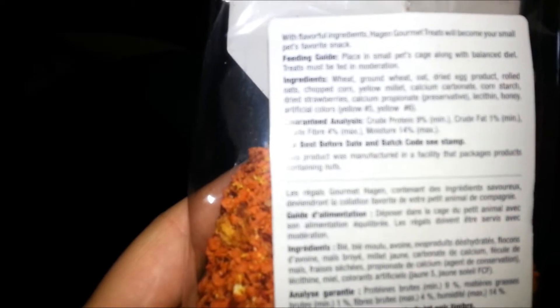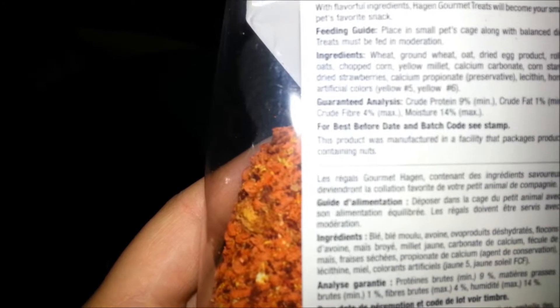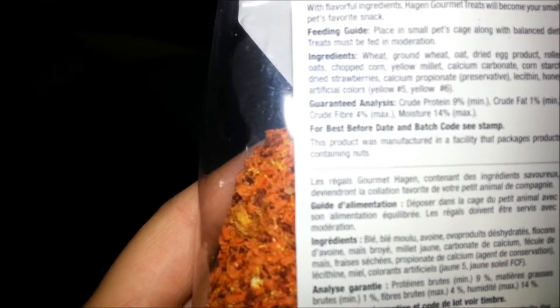So this one is wheat, ground wheat, oats, dried egg product, rolled oats, chopped corn, yellow millet, calcium carbonate, cornstarch, dried strawberries.